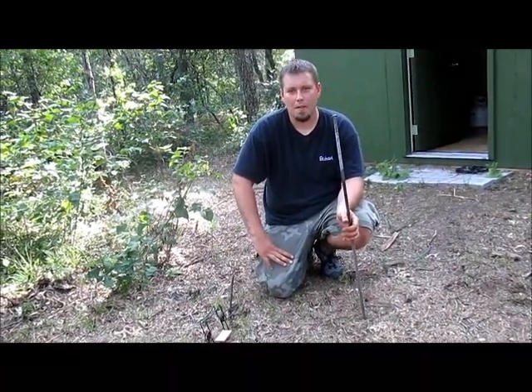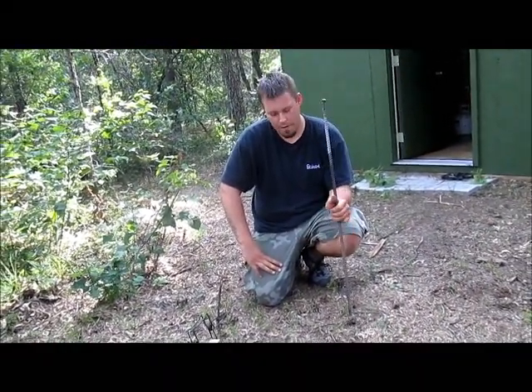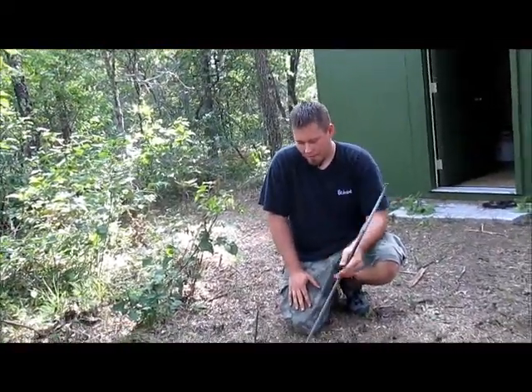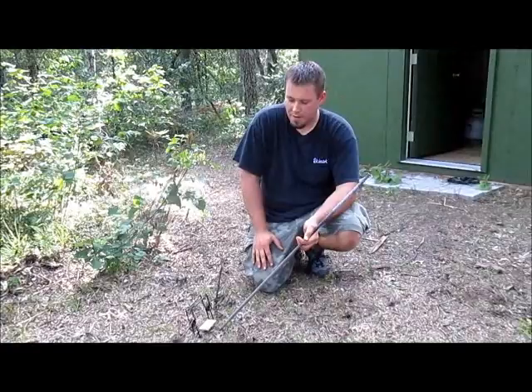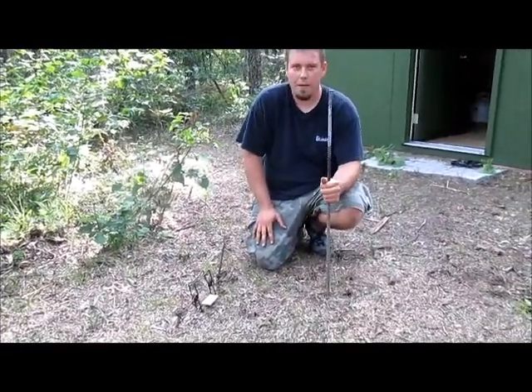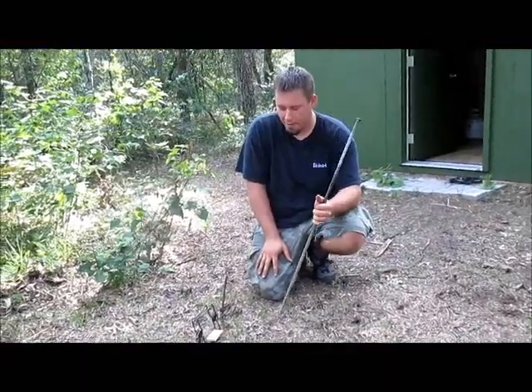Hey guys, Trapper Scott here, Western Wisconsin. Today I'm showing you a mod on a 110 conibear. You get an attachment on this piece of wood here that attaches — instead of pins that come down, you have your wood.